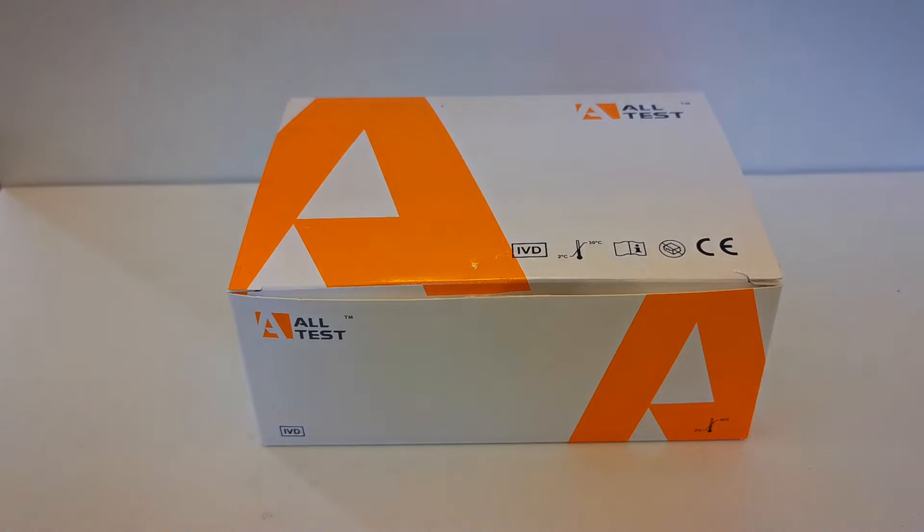Welcome to this joint UK Drug Testing and Valumed presentation video of the new gamma-hydroxybutyrate GHB urine test kit.